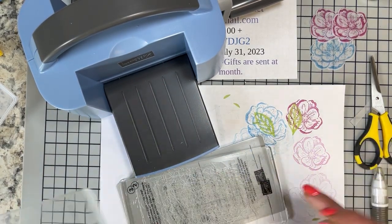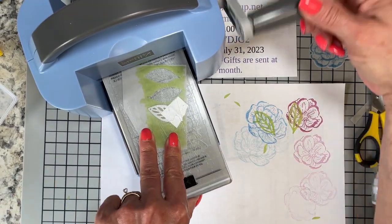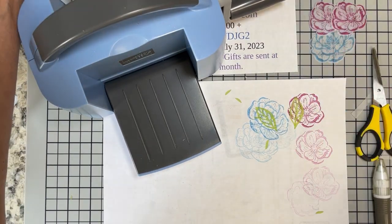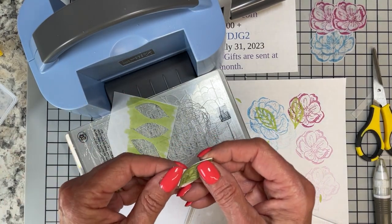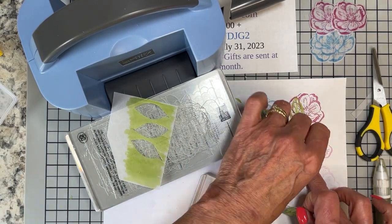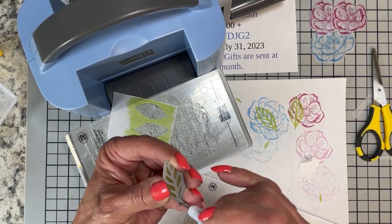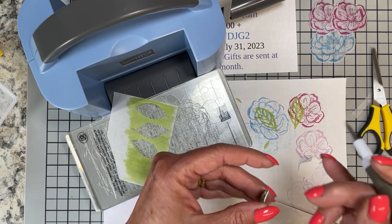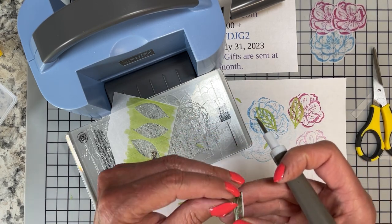We're almost there — at least with the die cutting we're almost there. I'm really crunched for time. Every year, usually long before now, I like to take apart my storm windows and clean them. It hasn't been done yet, and I really want to make sure that is done before next Tuesday. I just feel a little bit on the stress side — not a bad stress, not upset or anything. I am just anxious to know that I have all my little ducks in a row.